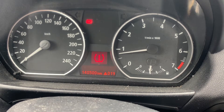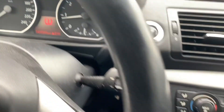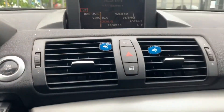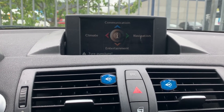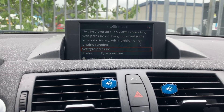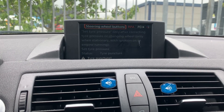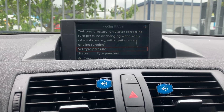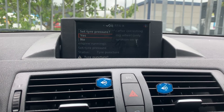We use the menu scroll button by the gear stick. Press the button down and go to vehicle settings. In the top menu, select the second option from the top, then press the menu wheel button to set the tire pressure.